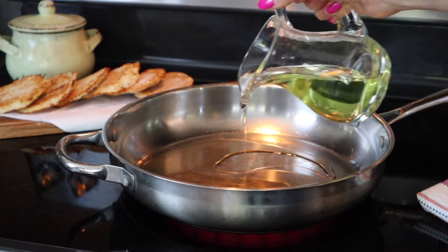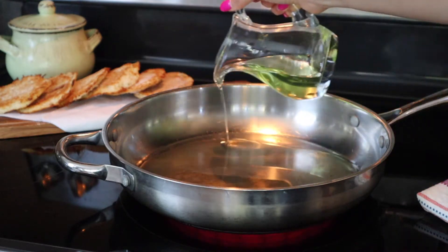Next, prep a large frying pan on the stove with a generous amount of oil and allow it to warm.